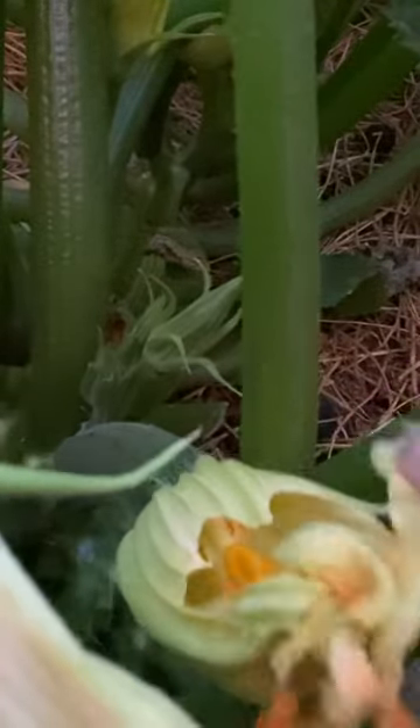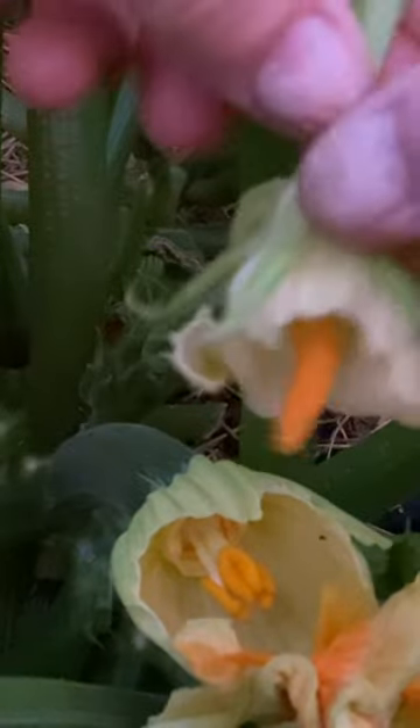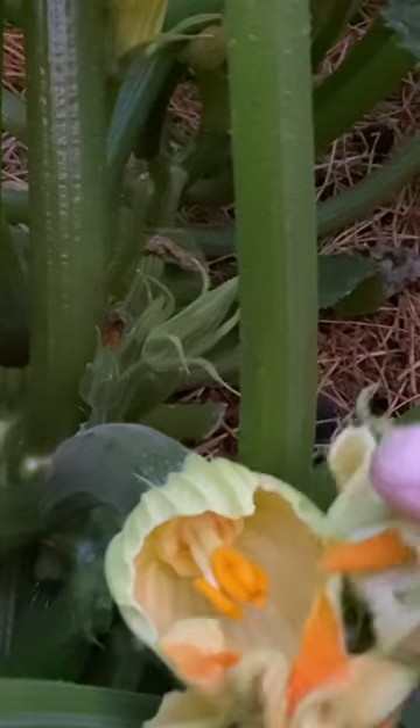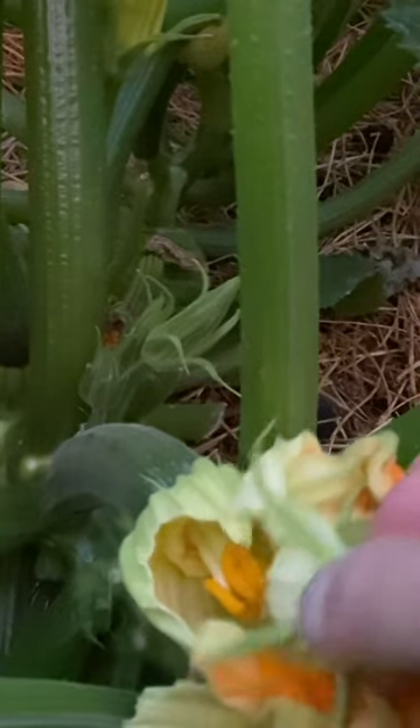I'm going to open this flower up, and if you can see in here — male — and you're going to hand pollinate that by doing this. So if you want to avoid this, use that technique that I showed you that will ensure that you get a zucchini out of that fruit.